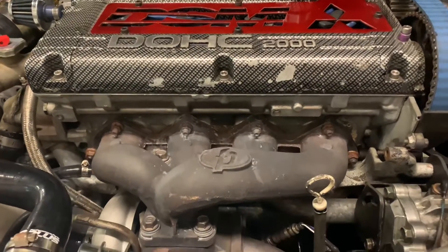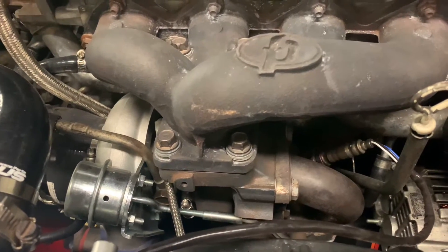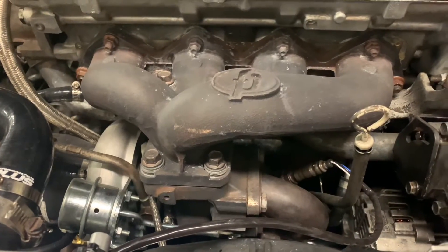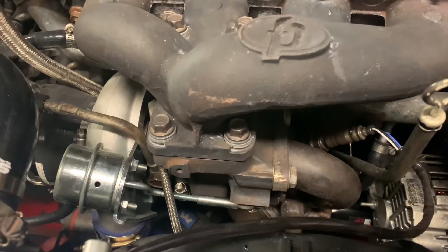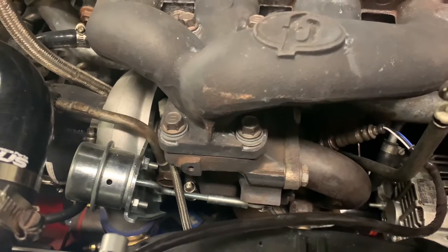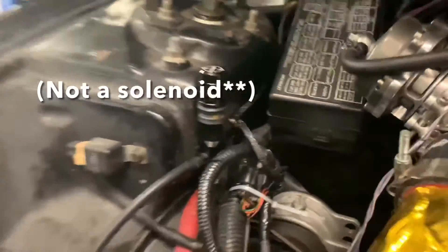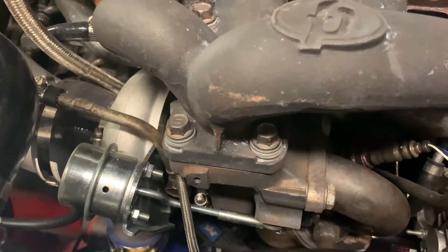Today we're troubleshooting a boost control issue on a second generation DSM. I had this car on the dyno yesterday, and to start things off I always try to work from low RPM to high RPM, kind of bringing power up gradually to make sure everything looks right before you just romp on the car and give it everything. When doing so, boost on this car never plateaued anywhere, and it is an aftermarket turbo - this one is an FP Red - with an aftermarket boost control solenoid. So it's not going to behave as a factory car and we want to make sure it's going to behave as it's supposed to.